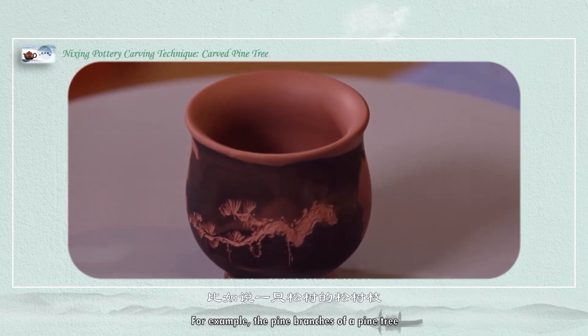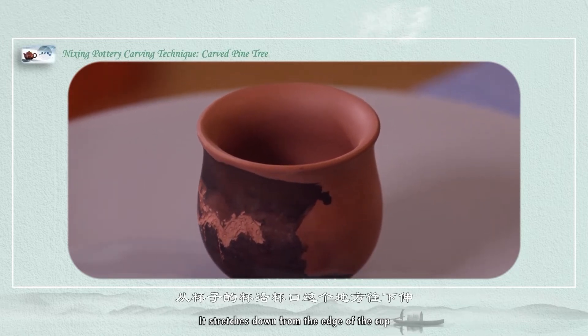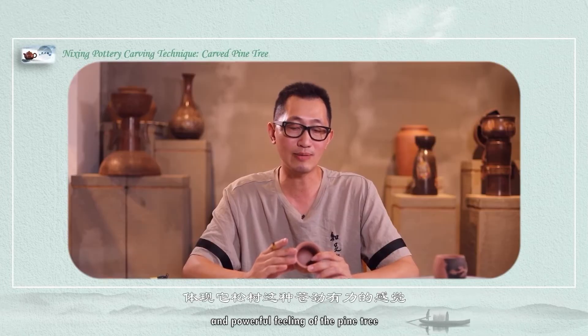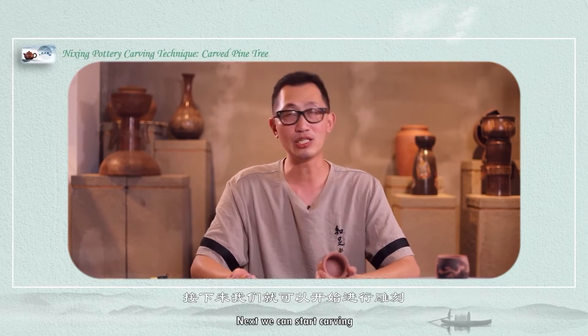For example, the pine branches of a pine tree can stretch down from the edge of the cup, or a pine branch goes from the side. This embodies the vigorous and powerful feeling of the pine tree. Alright, next we can start carving.